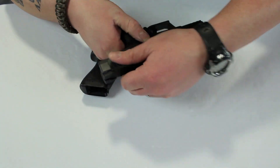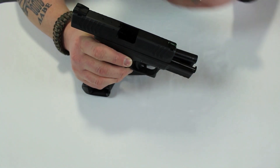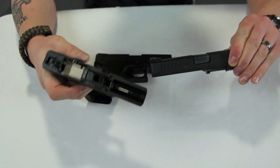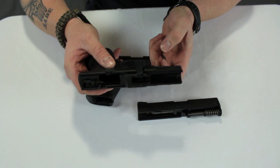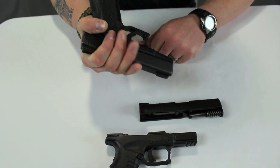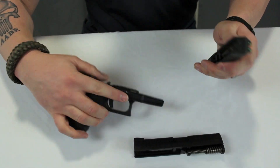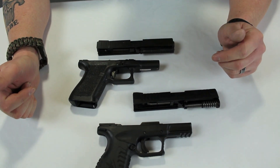Another feature I prefer is disassembly. On the Springfield, I lock the slide to the rear and move a big lever up — super easy. This particular model doesn't even require a trigger pull. On brand X, I have to squeeze it, pull two small tabs down, let them go forward, release them, press the trigger, then slide it off. It just seems like extra steps. Not a huge deal, but little features add up to my main decision.